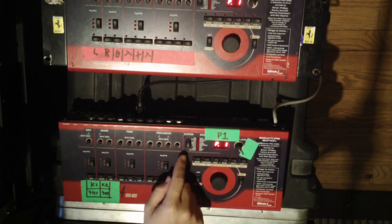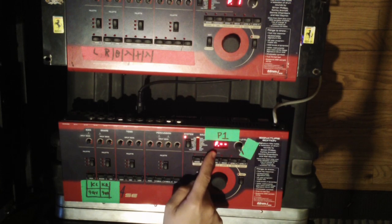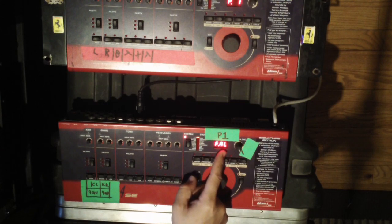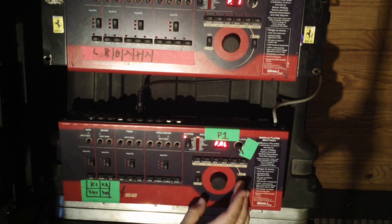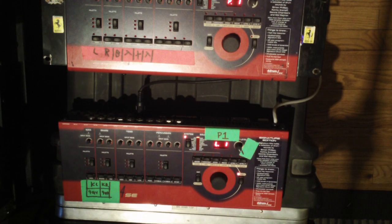Basically how you do that is you hit the system button until you get to MIDI dump, then you hit it a few different times until you see F — F all — which basically means factory reset. Then I'm gonna hold down shift and hold down exit and it's gonna do a countdown saying that it's deleting.